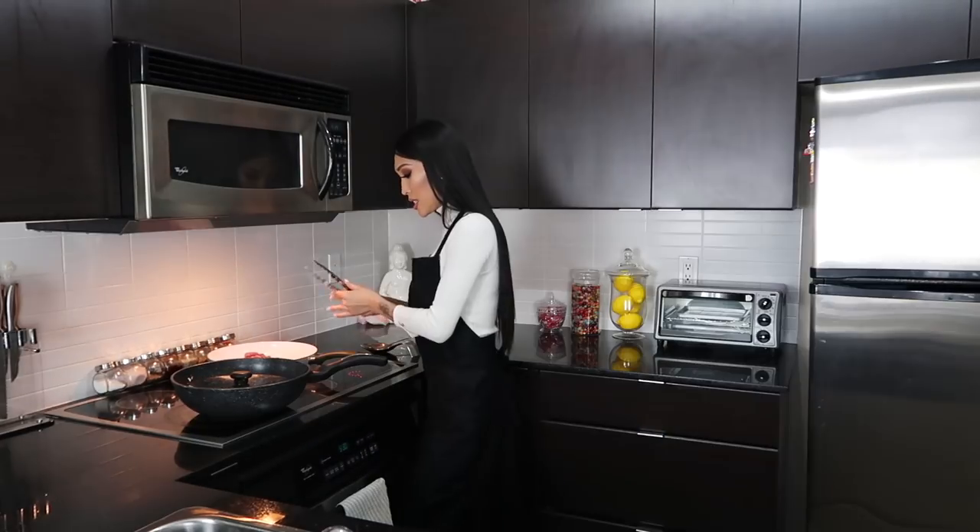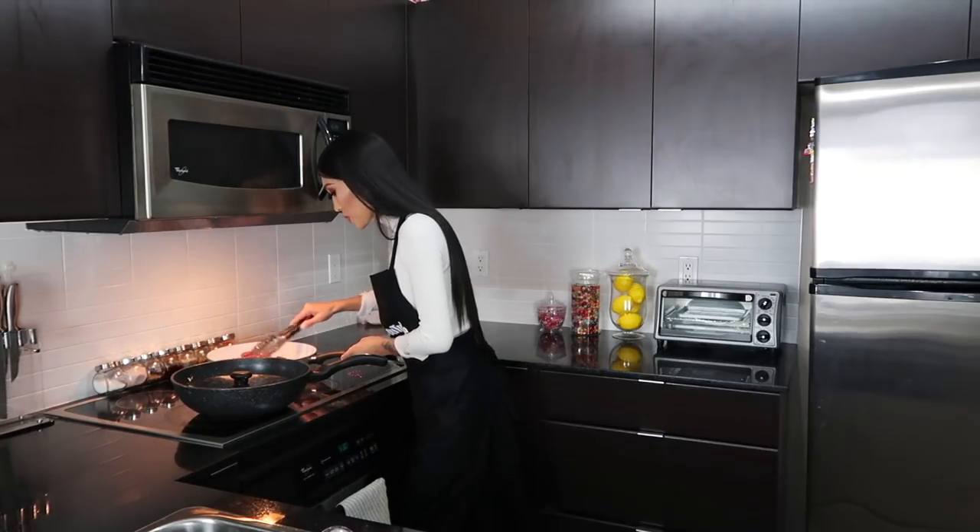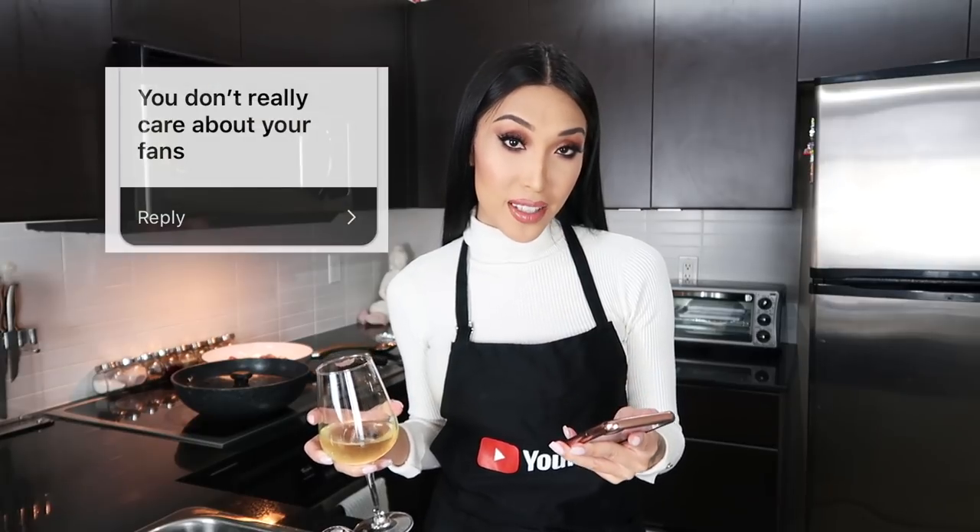I have my sauce here, my little saucy sauce. One assumption: you don't really care about your fans. First of all, I don't call you guys my fans — I call you guys my supporters. And obviously I do care, because without you guys I wouldn't be here. Thank you so much.